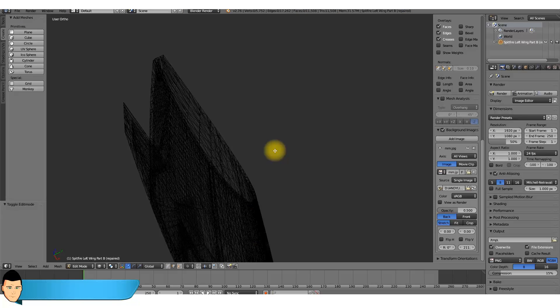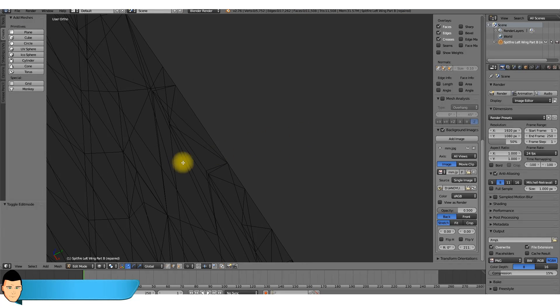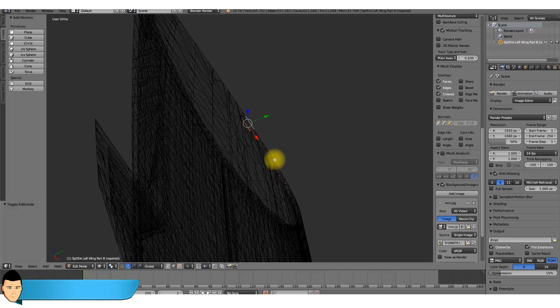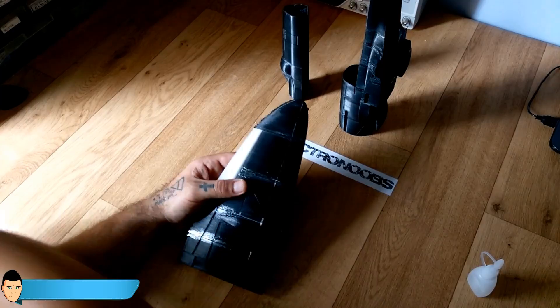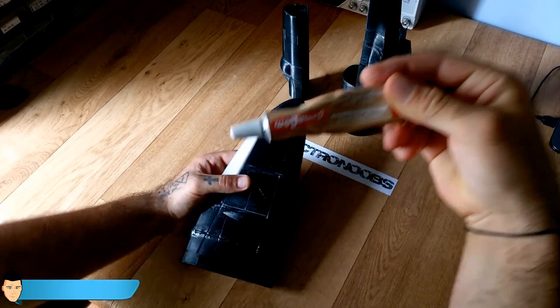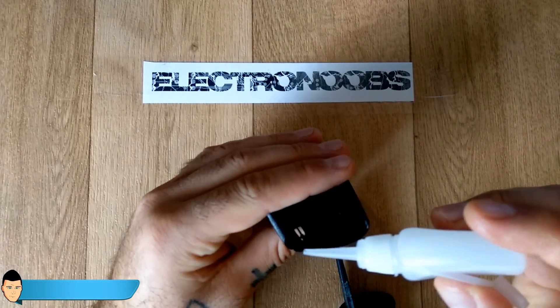All the parts are designed with double layer walls so they will be quite light and elastic. Once we've printed all the parts we can start gluing everything together. I've used model glue and some super glue to stick all the parts together.